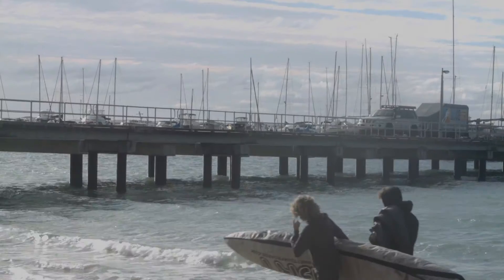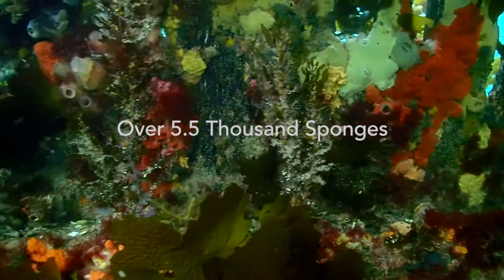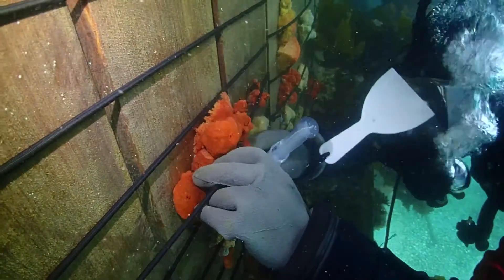We have 150 linear metres of wall here. They came to us that perhaps we could cut the old sponge off the old wall section and paste it to the new wall section.